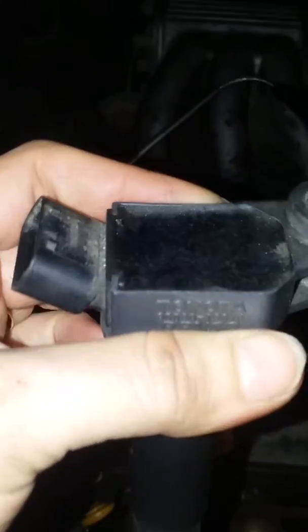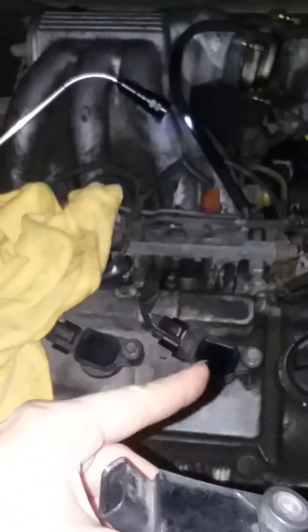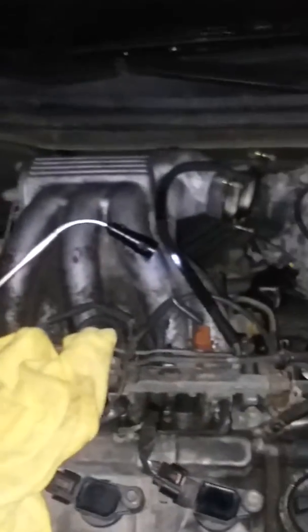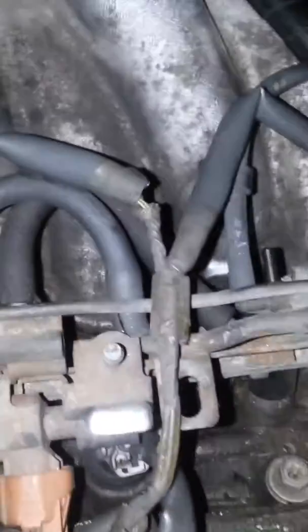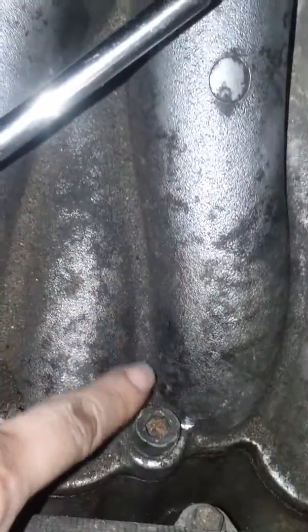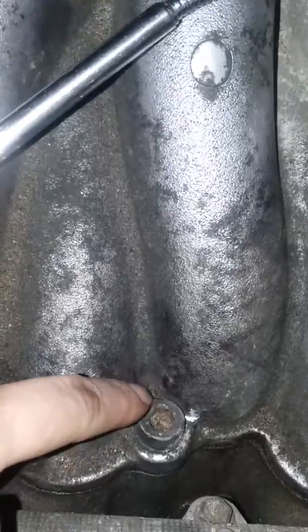I'm going to clean this a little bit, just because I want to clean it up, and then put this coil in there and plug the boot in — so that will be that. I actually got the rear spark plugs changed, oh my gosh. I do have to change the gasket, so I need some special tools to get these out because they're rubber. I tried to use pliers and broke a little bit of the tip off.